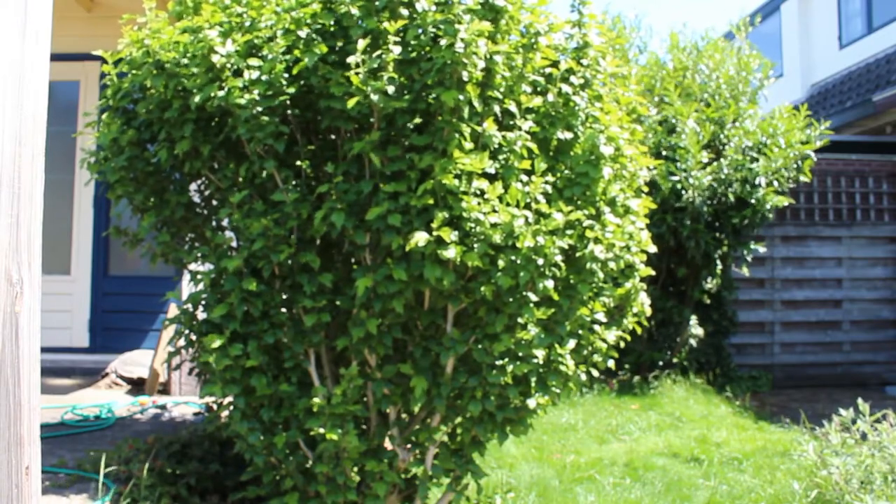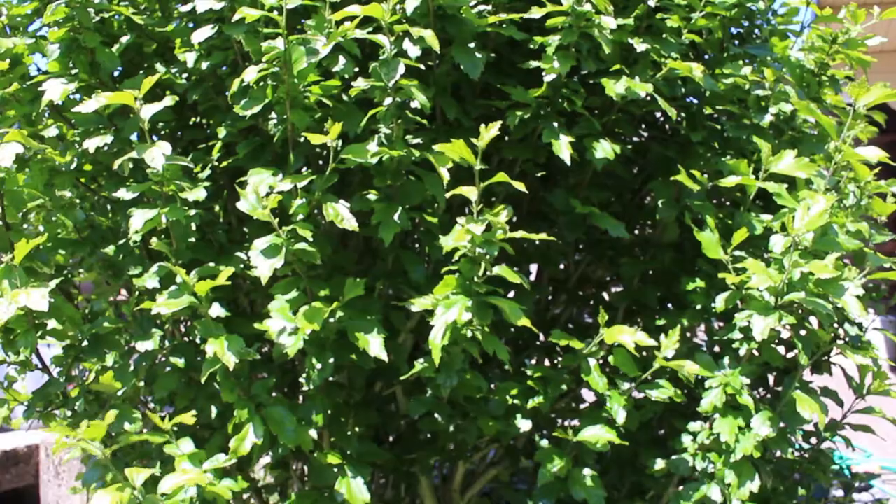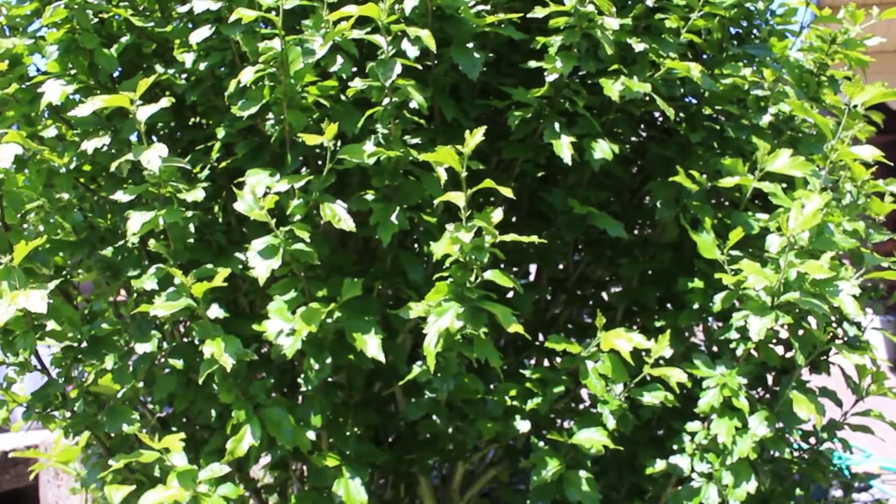This is a hibiscus shrub in my backyard. The leaves are covered with aphids.